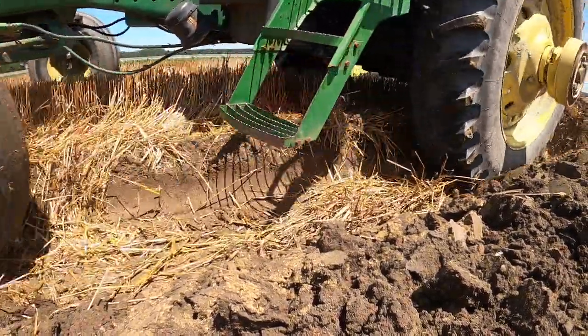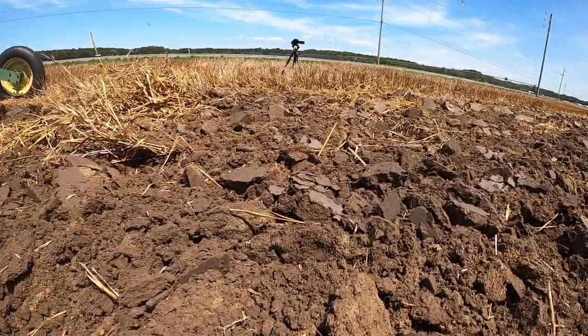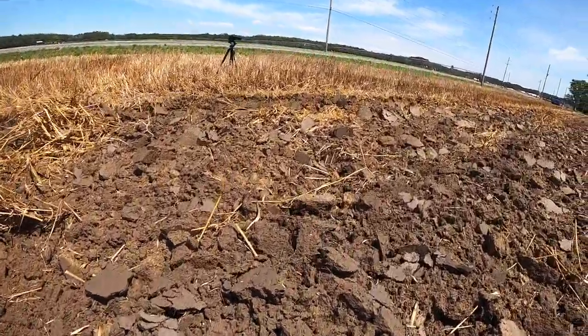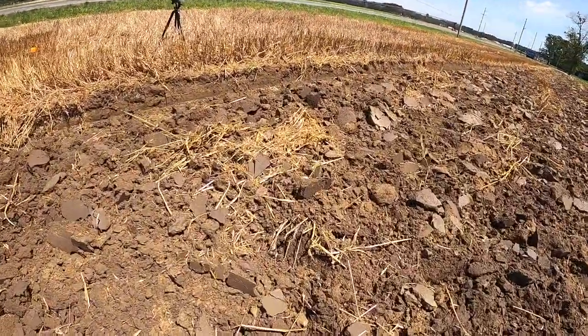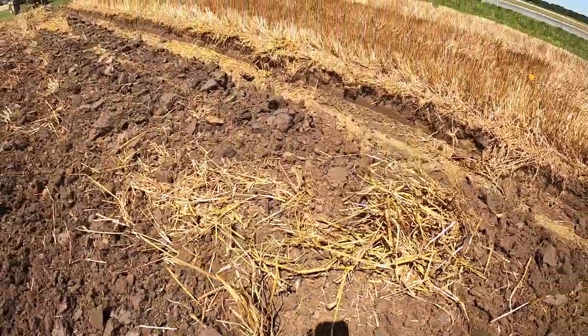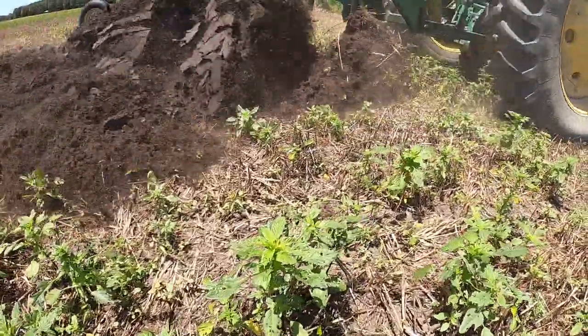Unfortunately, this aggressive tillage also leaves soil prone to erosion and loss in soil quality. In addition, it can bring buried weed seeds back to the soil surface. This tool is much less popular today because of conservation tillage efforts and the need to preserve and build our agricultural soils.